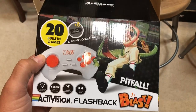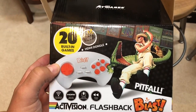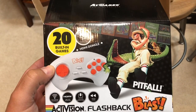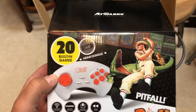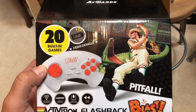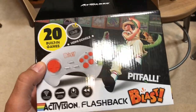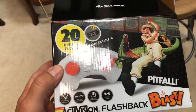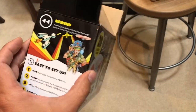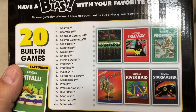I ended up getting the Activision Flashback Blast because I'm a huge Activision fan for the Atari 2600, and I don't have 2600 games on my Legends Ultimate. But this has like 20 Activision games, so I kind of wanted to get that. They had these for $4.99 at my Walmart, so if you check your Walmart you might be able to find a deal on these.